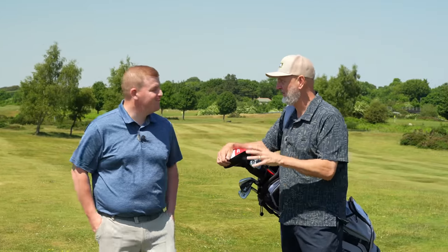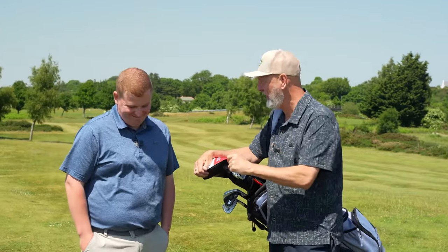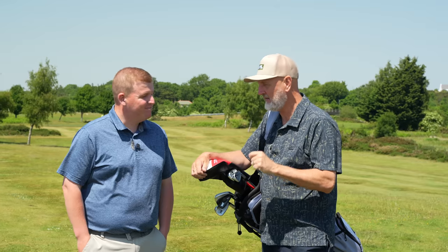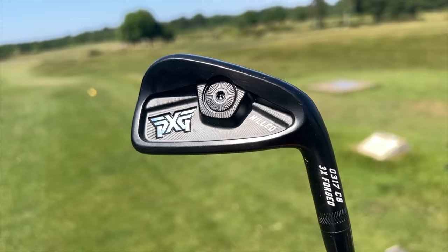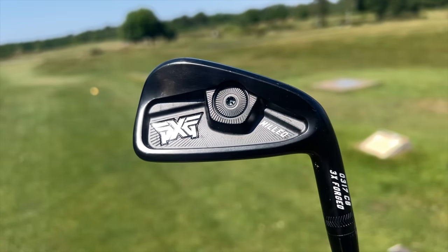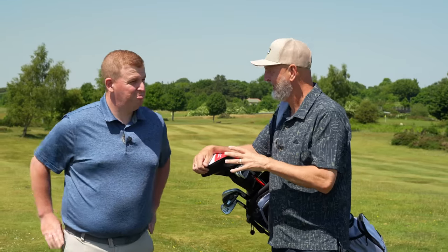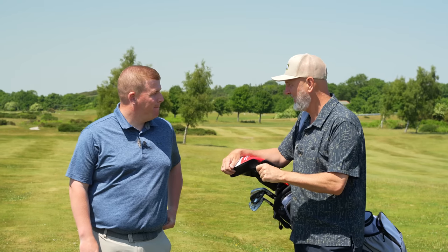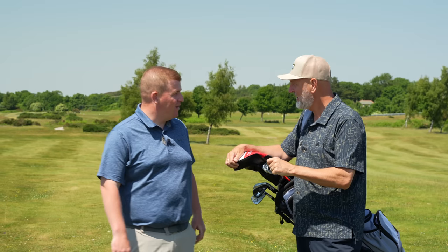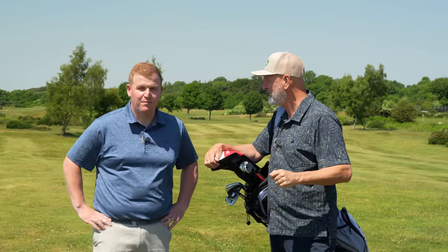I've got another set of irons that I want you to have a look at today. I've been talking about them for the last few weeks to you, but I want to see what your opinion is. It's a cavity back iron, it's from PXG. I think it's probably just as forgiving as the P770s, and I think it might have a bit better feel. We'll start off with a mid-iron — we've got 160 yards, 7-iron I'm guessing. Yeah, about 7-iron. Let's go with yours first and then we'll switch up straight into the CBs.